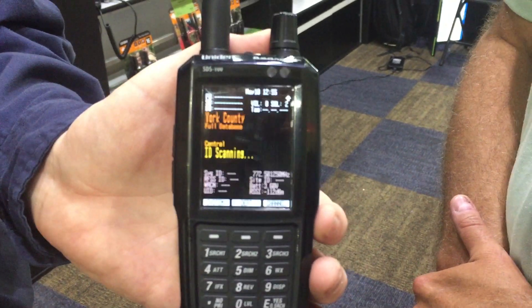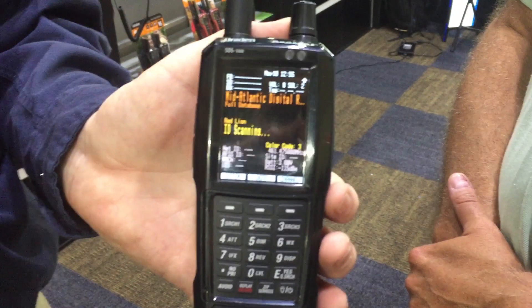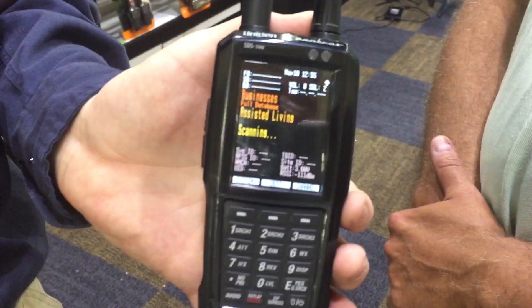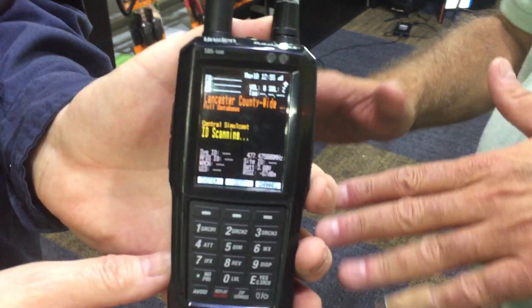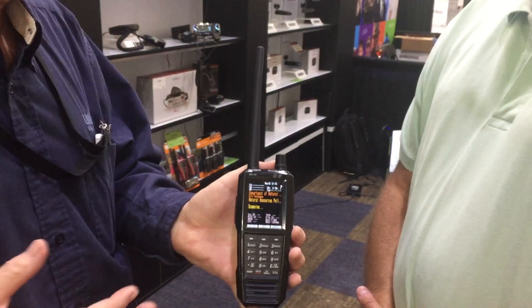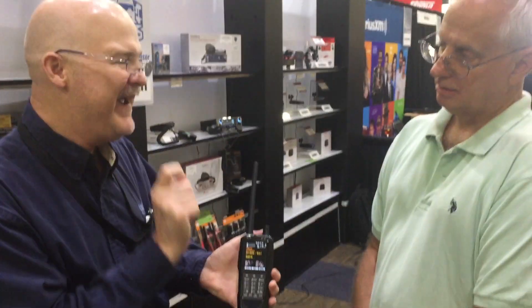Some of your technical guys may be familiar with SDR — software-defined radio. That is the technology that we're using, similar to the chips used in those SDR dongles you can buy. And is anybody else doing this? Nobody. This is cutting-edge stuff. Commercial radios that cost $3,000–$4,000 do use that, but only on a limited band.